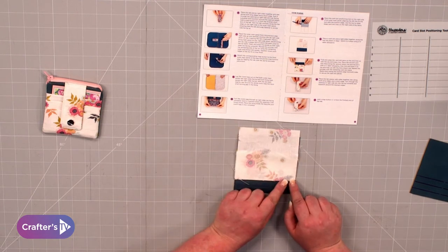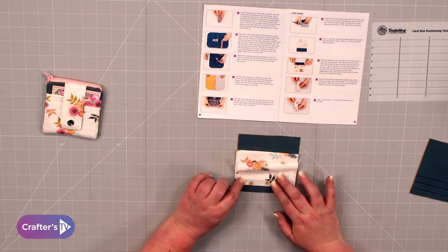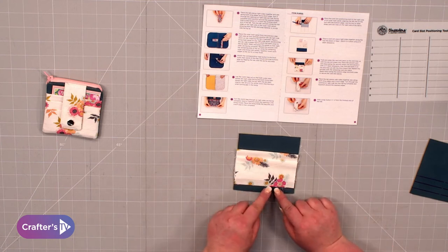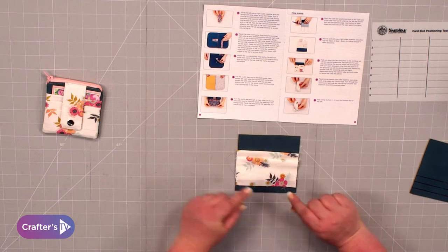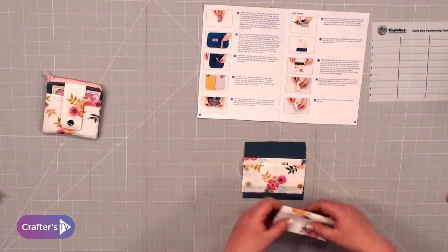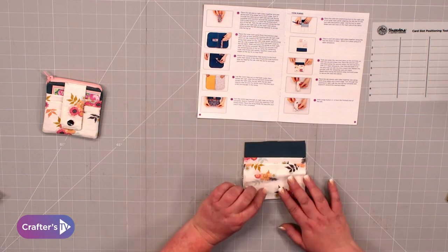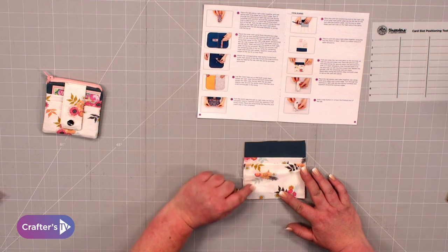Stitch a quarter of an inch all the way down, then bring it down again and repeat the same as before. Take your third piece, line that up with the third line, stitch a quarter of an inch, and bring that down. The last one is going to line up with the bottom. And now we can see that we've got those three evenly placed pockets.